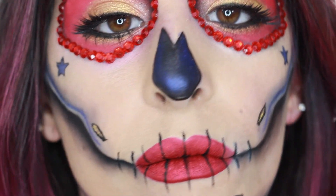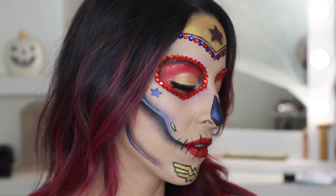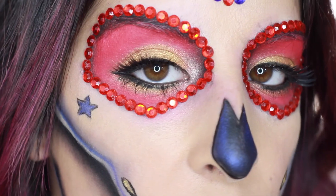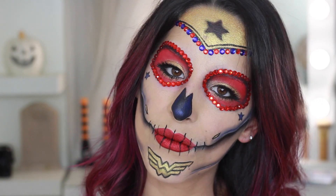And this is the completed look! I really hope you guys enjoyed watching this video and have fun recreating it. Please subscribe if you haven't already, and I will see you in my next video!